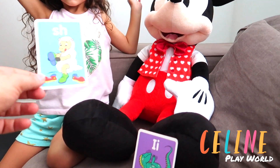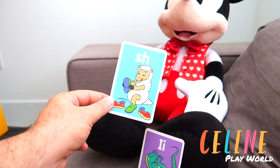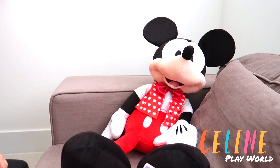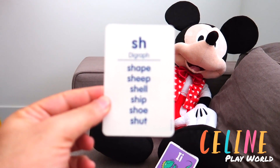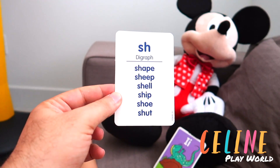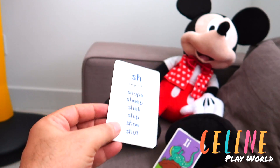Let's try this one. What letter is this? Sheep! It's a sheep. S is for... Sheep! Good job, Mickey! See? S, H here. You see S, H? Yeah, S, H. It says: shape, sheep, shell, ship, shoe. Sh!